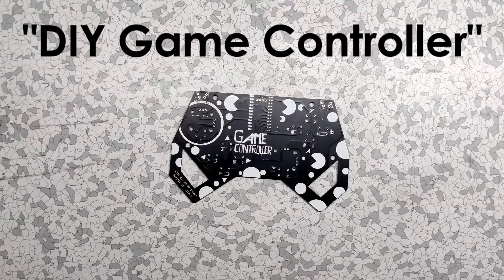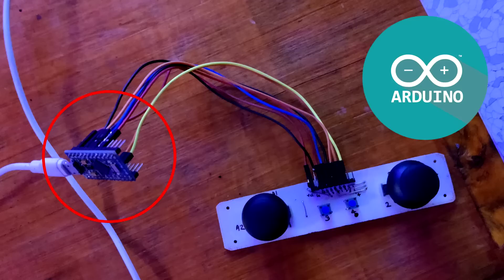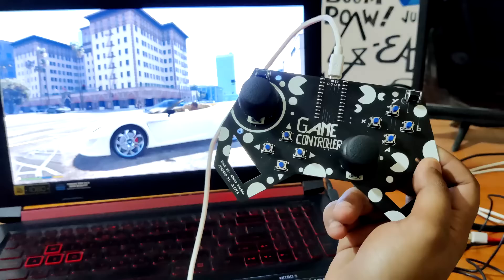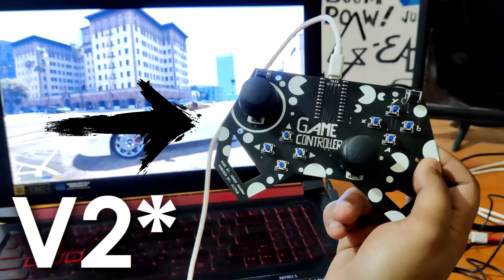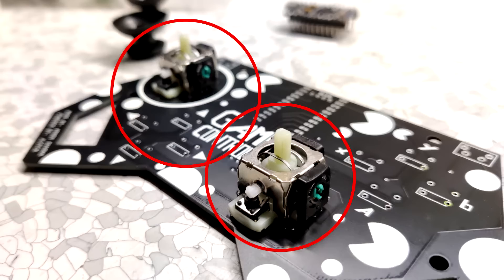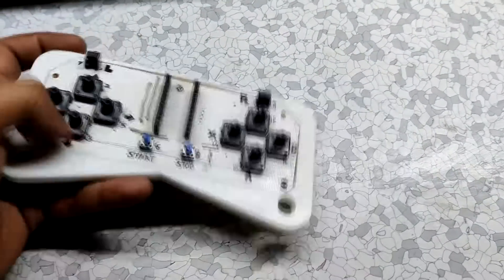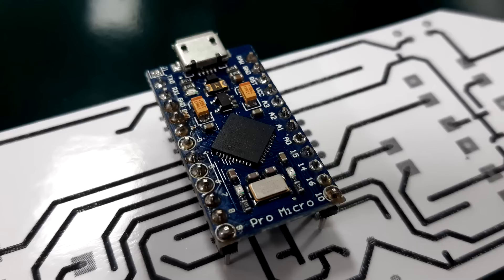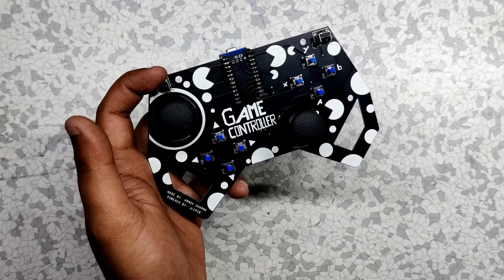Hey everyone, what's up? So this is my DIY game controller. It uses an Arduino Pro Micro which runs with the HID function. This is actually the second version of my previous game controller which had buttons, but this one has two joysticks. Unlike the previous version, this one runs on the joystick library which converts the Pro Micro into a proper gamepad controller.